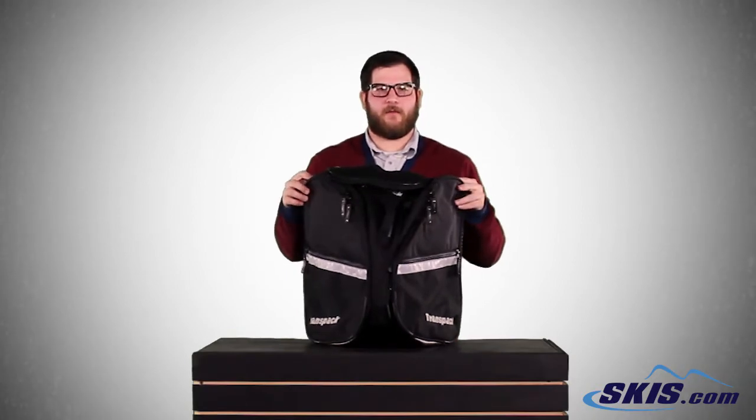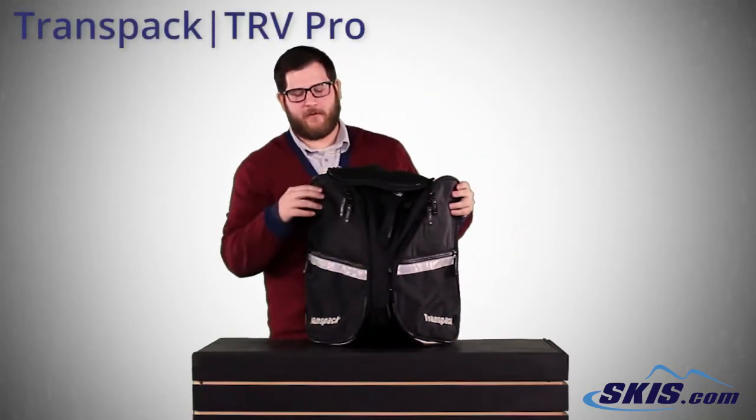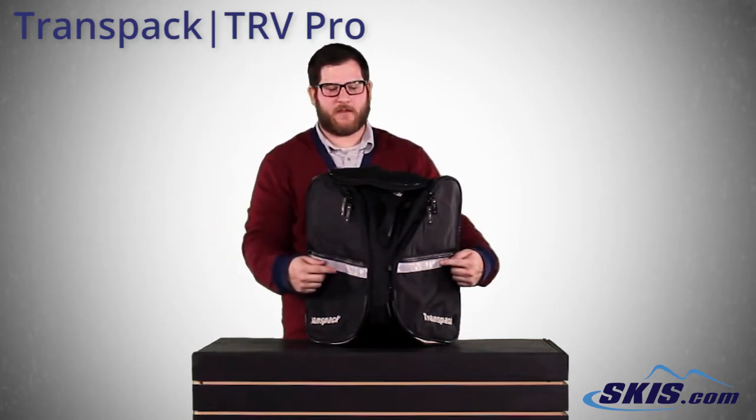Hey, Bobby Bags here with the TRV Pro from TransPak. Really cool bag — big pockets on the outside for your boots, smaller pockets on each side for small accessories.